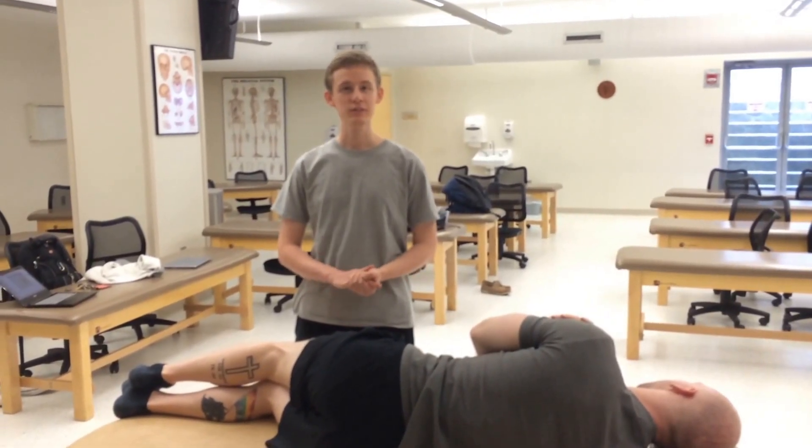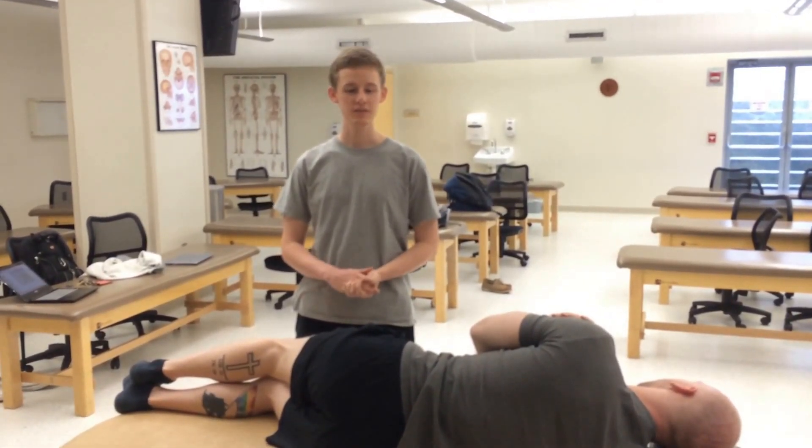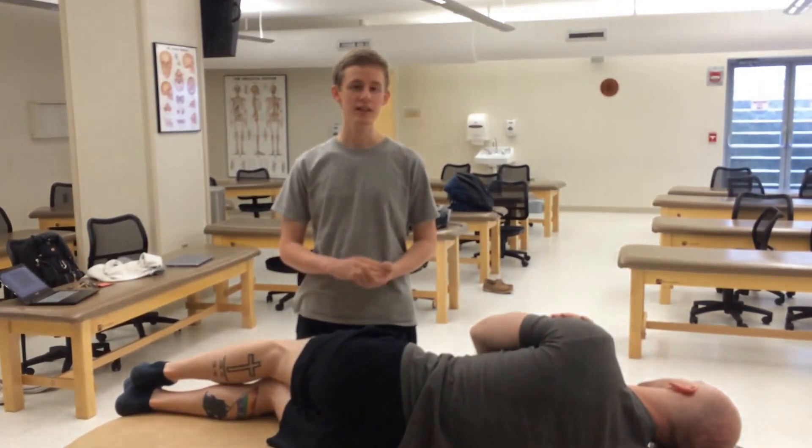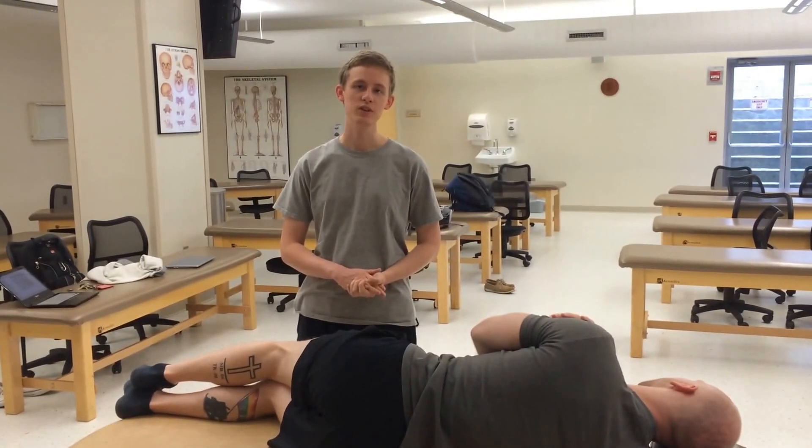Alright, now we will be doing muscle energy for an anteriorly rotated innominate dysfunction. We will be doing this in the lateral recumbent position, which is excellent in the case of a pregnant patient or in someone who can't lay on their back.